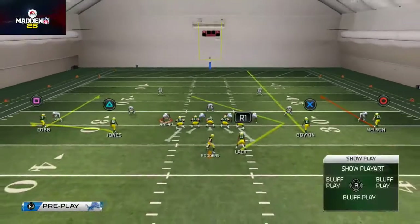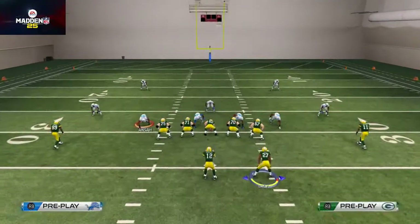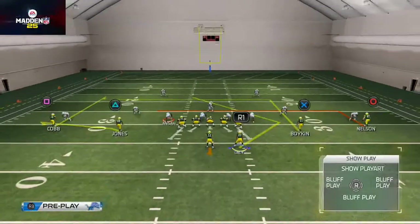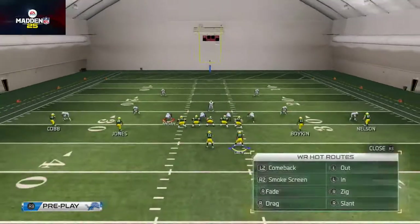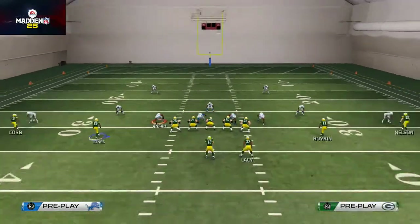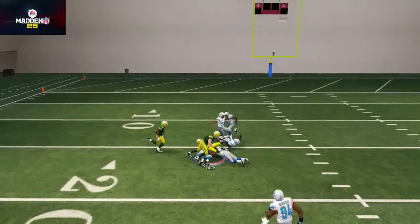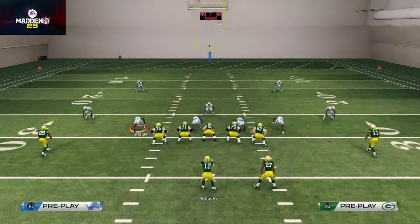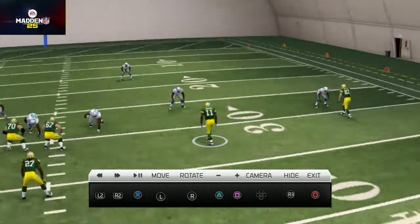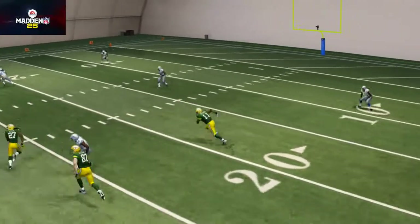Boykin on that deep streak causes the middle linebacker to drop deeper — that's the Texas concept working. Another option is to create a makeshift levels concept: put Boykin on a smart-routed in route, Nelson on a five-yard in route, Randall Cobb on a smart-routed out route, and bring James Jones in on that same motion but leave him on the flat route. It's still stretching that middle linebacker, still beating the same defenses, just with different routes.